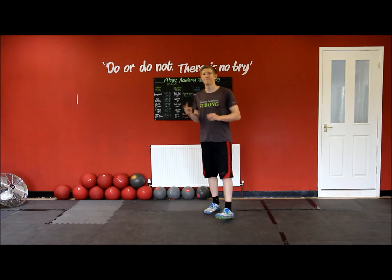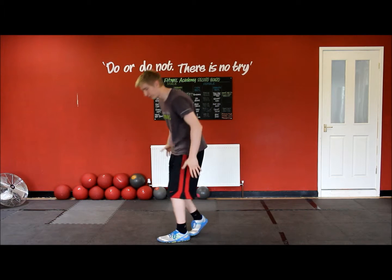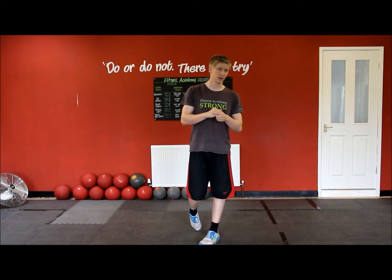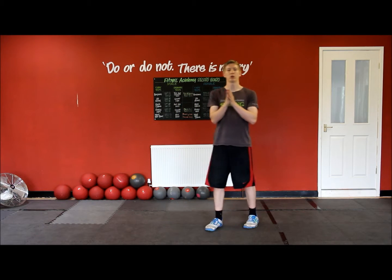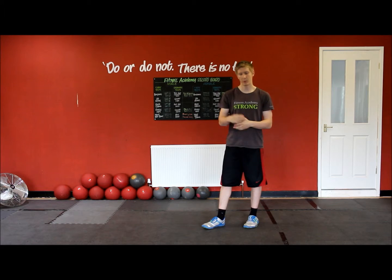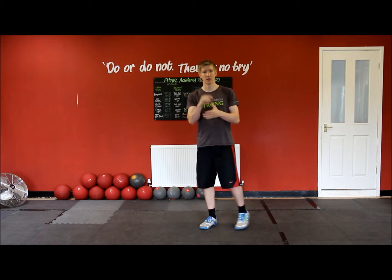Hey, this is John and welcome to the workout of the week. This one we're going to do a lower body workout for legs and your bum. We're going to do three exercises back to back and then have a little rest, and we're going to repeat that two more times, so we're doing three sets in total.